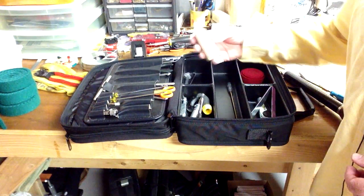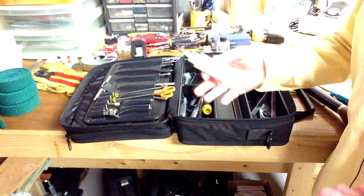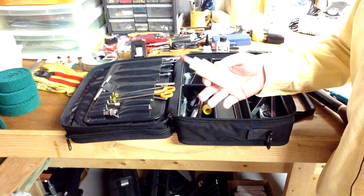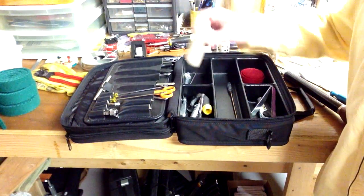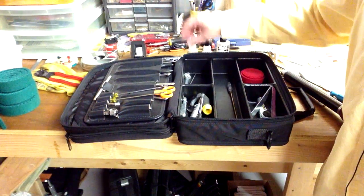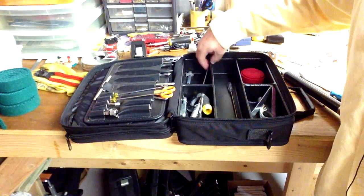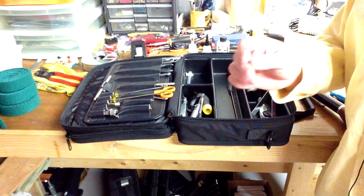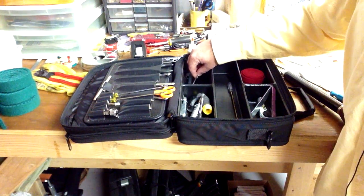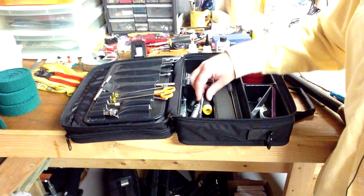I've got some wood glue, which comes in handy if you've got a jack flange that came unglued or some kind of thing — it's also good for gluing hammer shanks. This tool here is a spring hook tool; it's a regulating tool for grand pianos, so I keep that in case I need to adjust the repetition springs on a grand piano.